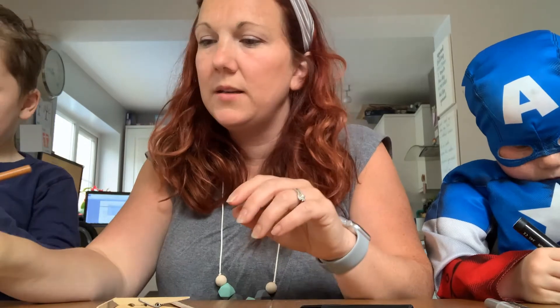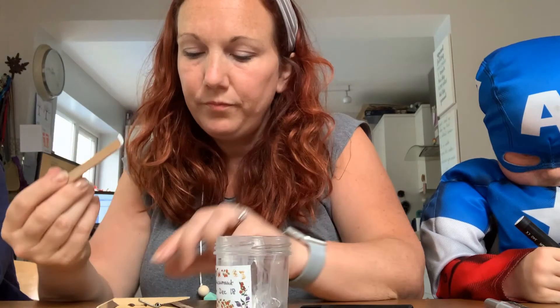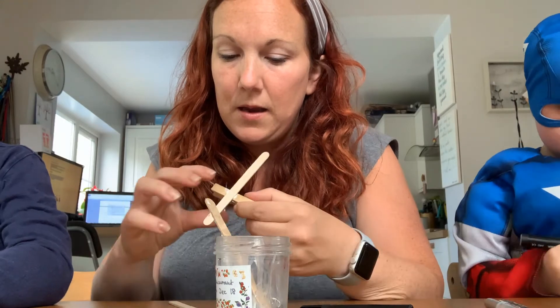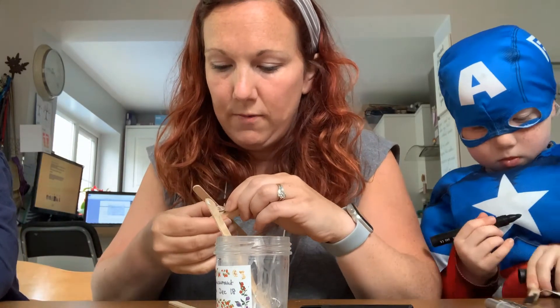I've cut mine already to have these two bits from just one of the lollipop sticks. I'm going to get some glue and stick the top lollipop stick on — glue it right in the middle.